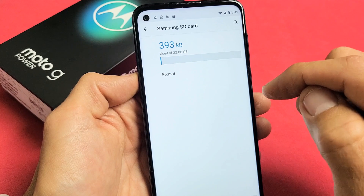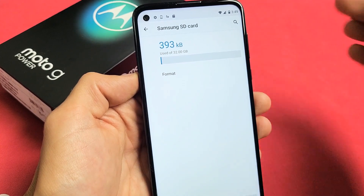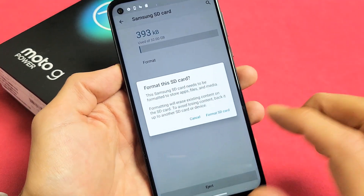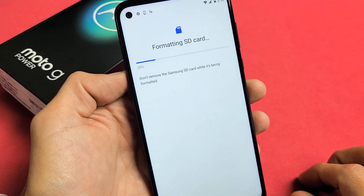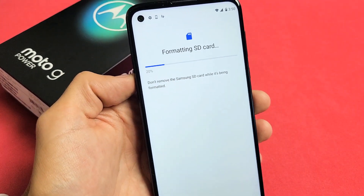Now we can go ahead and format right there. Remember, with formatting you're going to be erasing everything that's currently on there. So let's click on Format, and then click on Format SD Card down here. There's a progress bar — give this like 20 seconds or so.